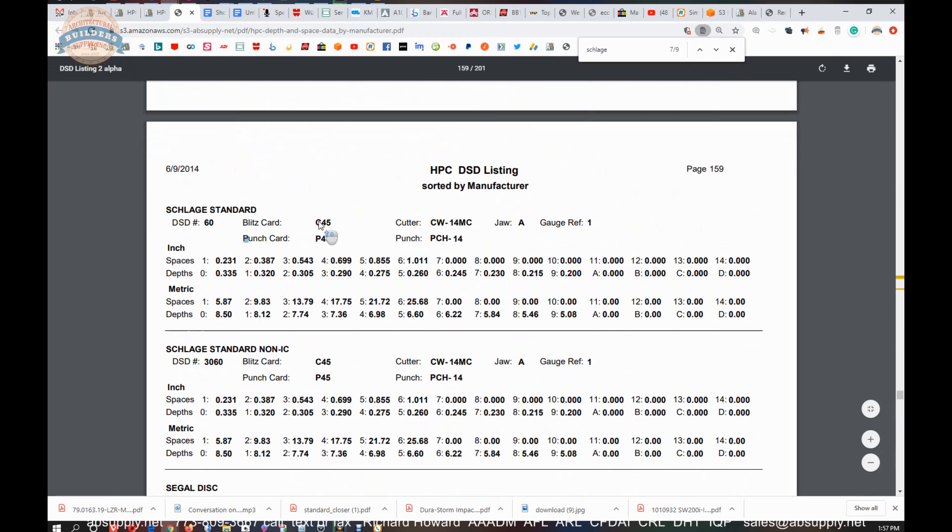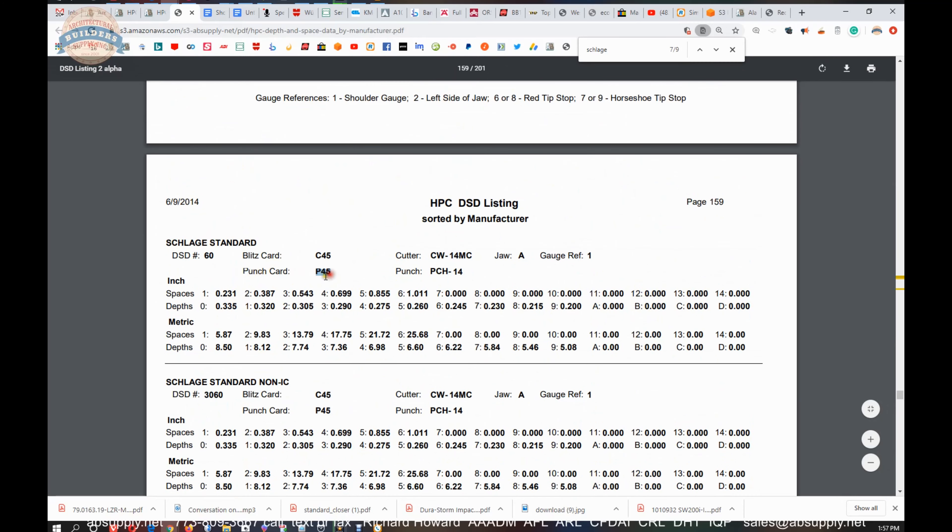Schlage Standard — it's a DSD-060. If you're going to cut Schlage on a punch machine, you need a P45. For a blitz machine, the card number is C45. It'll tell you your punch and jaw to use. If you're running a blitz machine, it's the CW14MC, and your depth and spacing charts are all here. A really handy resource.